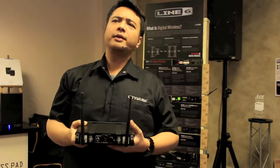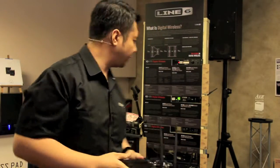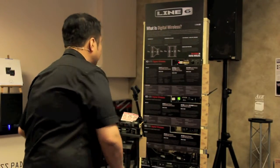Until today, people used to accept it and say it's okay because that's what digital wireless is about. But then Line 6 came out with their digital wireless system.